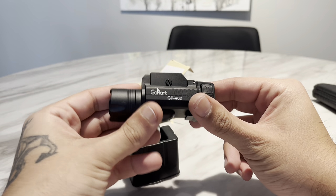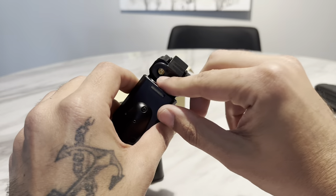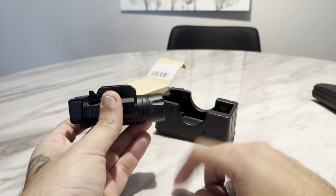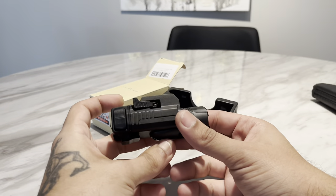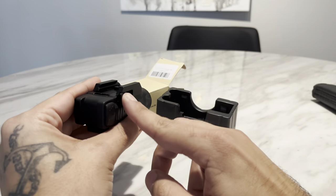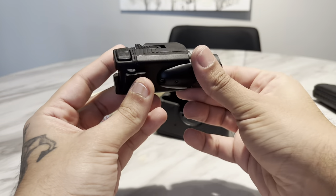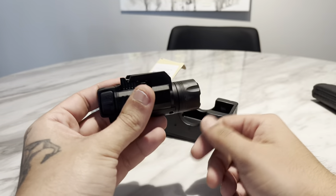So this is the light. It holds two CR123 batteries. This light does have a green laser — you can see it over there. It's 1500 lumens and it has an easy on and off lever, a takedown lever. It's an aluminum body, everything's all aluminum. It feels pretty nice.